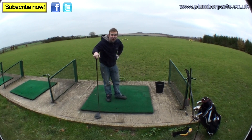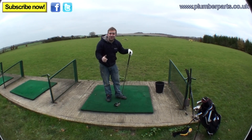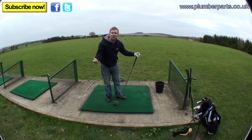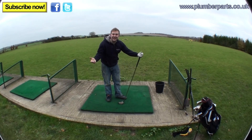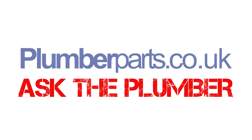So there we go — 70 balls hit into the ether! Hope you've enjoyed today's Plumberparts.co.uk video. Remember, you can subscribe to us on Twitter and on Facebook — just click the links. Subscribe to us on YouTube and you'll get automatic updates when we put a new video up. If you need any more help or information, comment on this video or contact us through any of those channels. Hope you enjoyed today's vid — see you in the next one! Plumberparts.co.uk — let's go plumber!